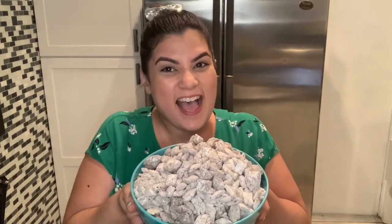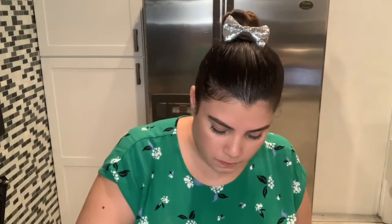We are done and guess what I have in front of me — Puppy Chow! I cannot wait to try this. You can eat it with your hands by the way. Here we go — chocolatey, peanut buttery — I love it!